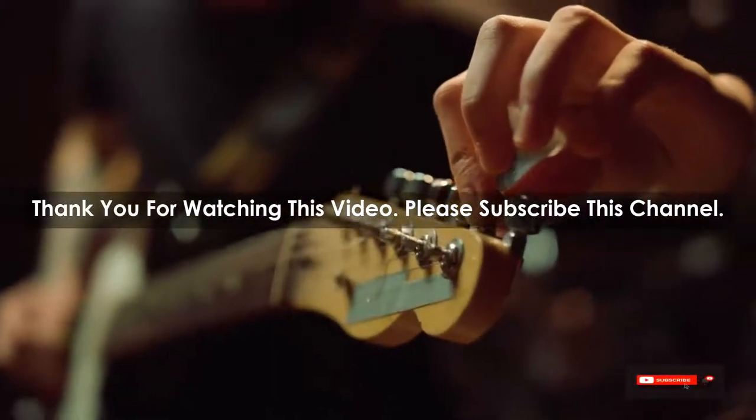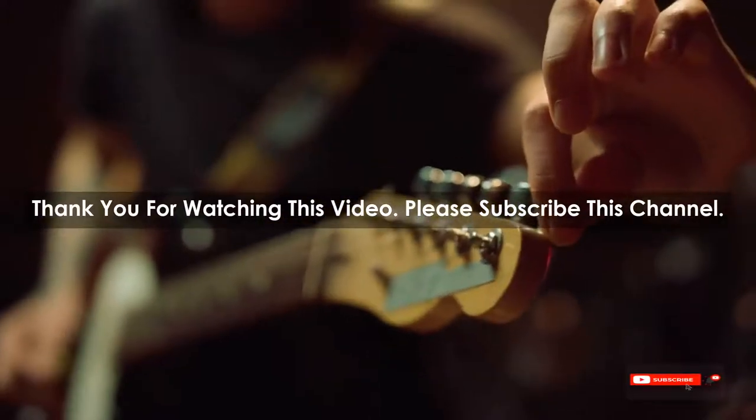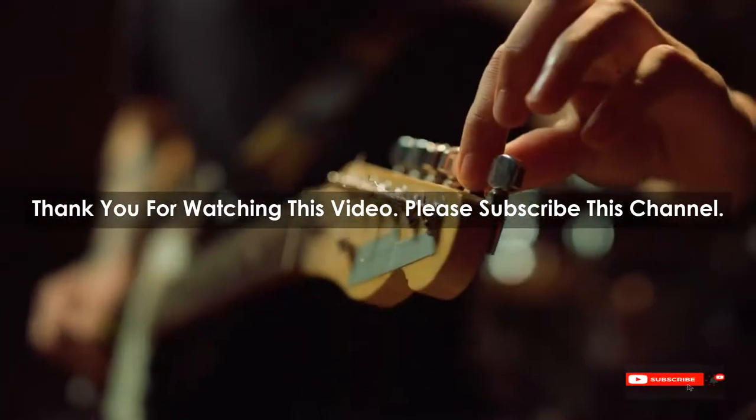After watching our short list on the best guitar string cutters, you may now have a clear understanding of which one you should buy. Check the description below for product links to the best guitar string cutters mentioned. Thank you.